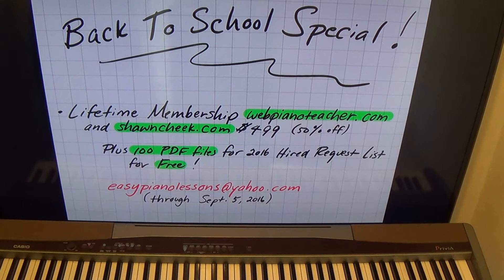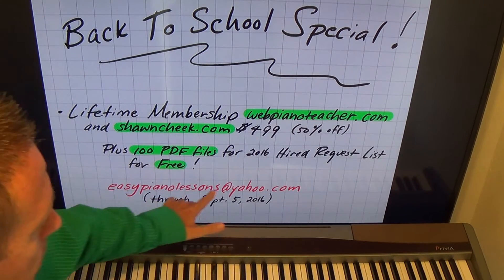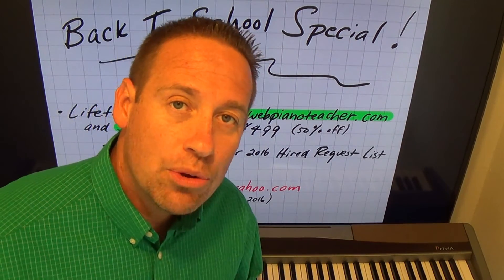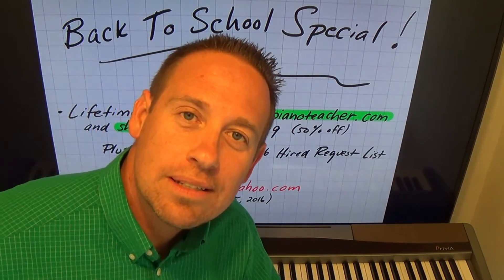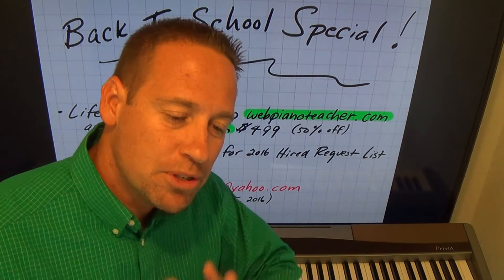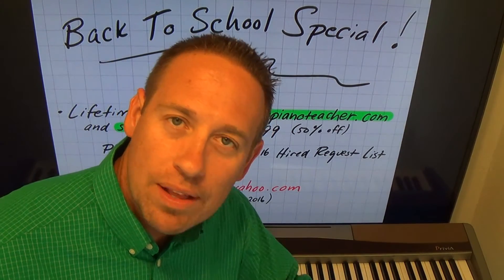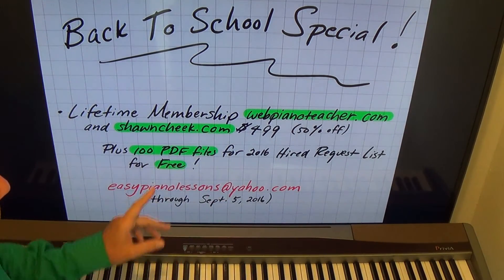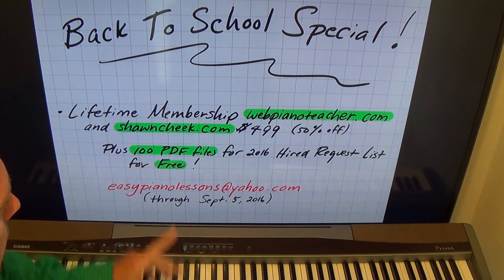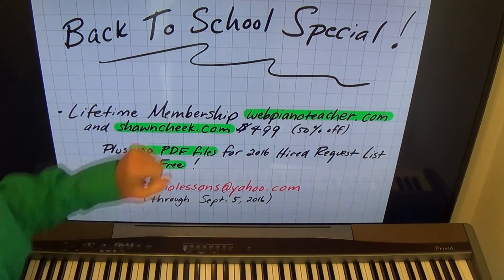I'll send all the PDF files to you in a file. Here's how you get the deal: send me an email to easypianowessons@yahoo.com and tell me you want the back to school special. I'll send you an invoice to pay. I use PayPal, but you do not need a PayPal account — you can just use a card to pay for your lifetime memberships to both of my piano lesson websites.